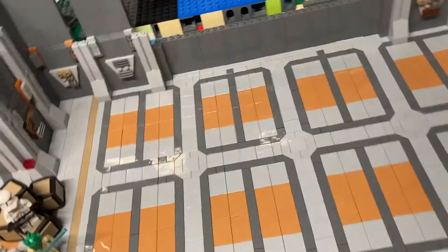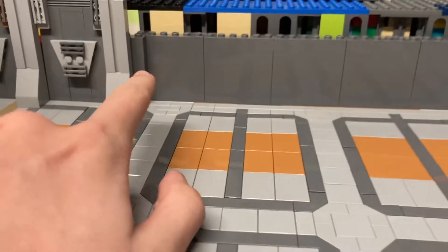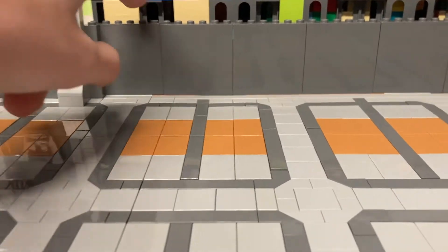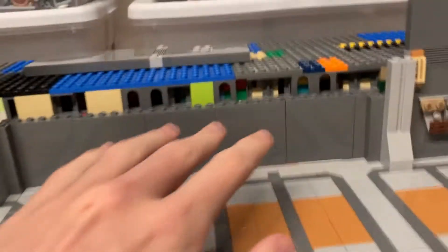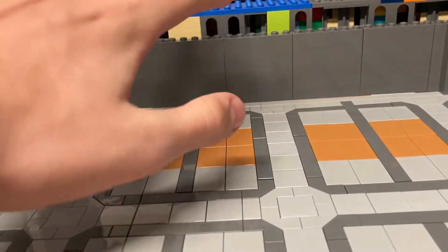So first off, the progress that I have done — down here I have worked on this back wall. It doesn't really have any of the pillars or the detailing, so I'm just trying to keep it fairly simple.